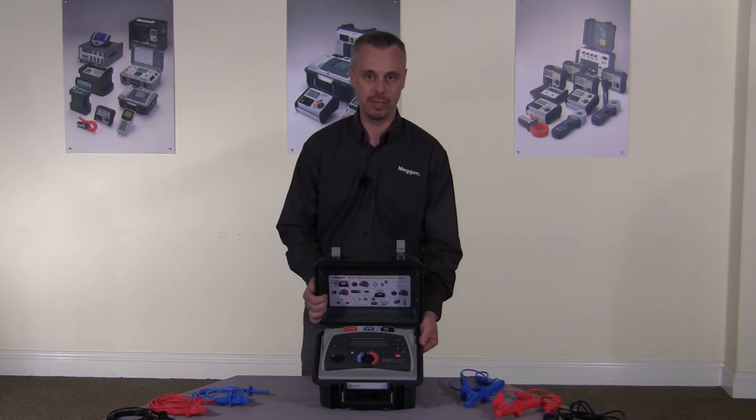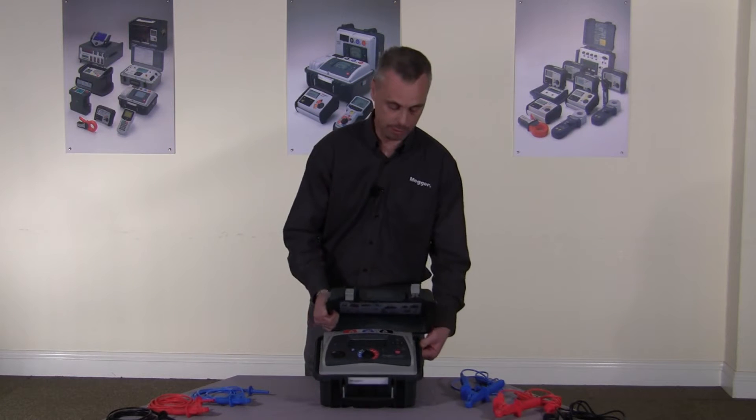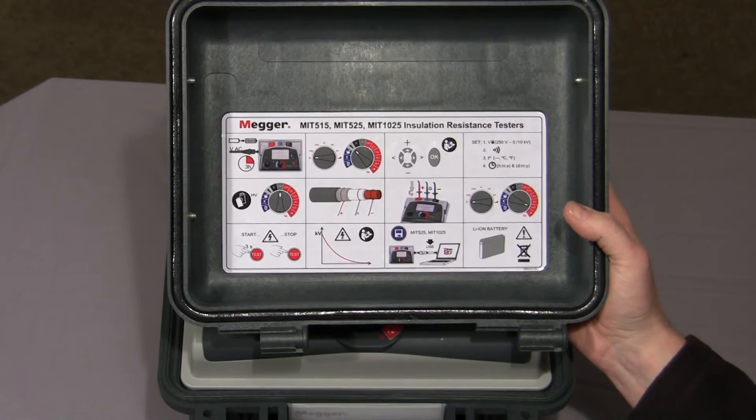The instrument I have here today is the MIT525. This is a 5 kV output instrument and it has four diagnostic capability. The instrument has a quick, easy to remove lid, and in the lid itself there's a quick start guide to get you started.